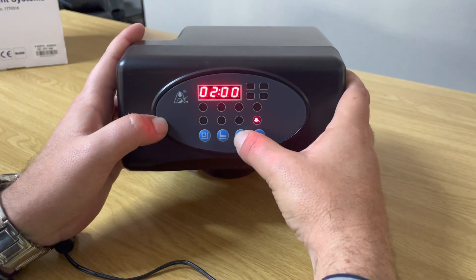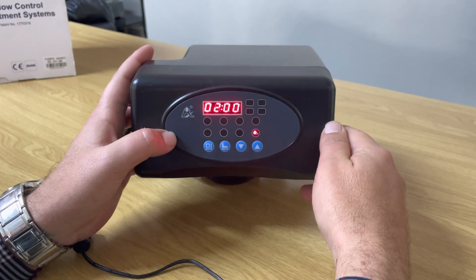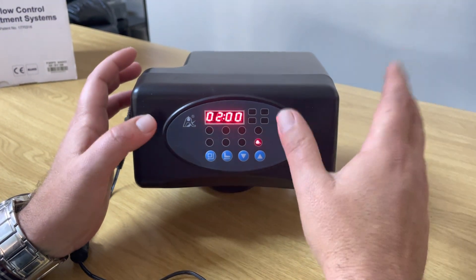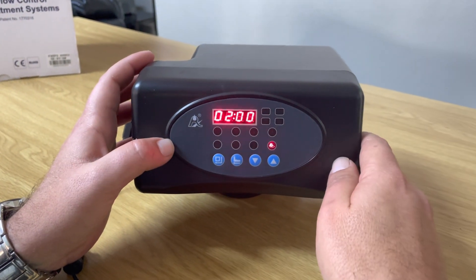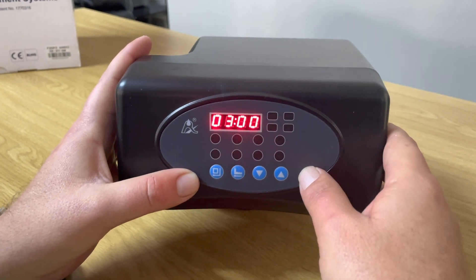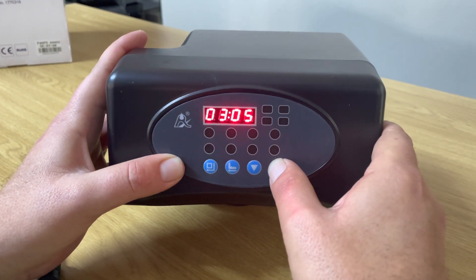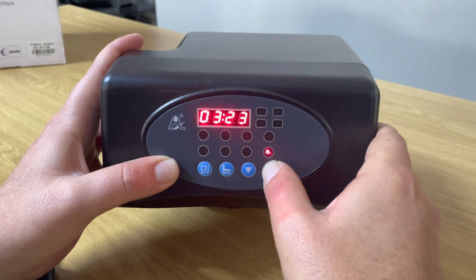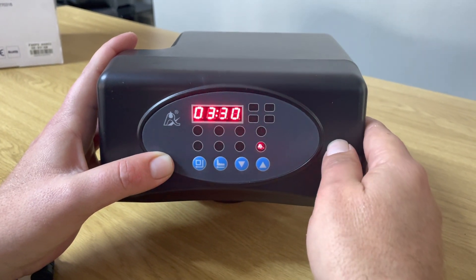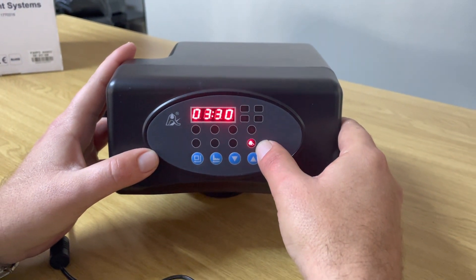Press down to move to the next setting. This is the time of morning when the regeneration process will happen. It's currently set at 2:00 AM. We want to set it to half past three in the morning. Press the square key — the hours light up. Press the up arrow to take it to 3:00. Press the square button for minutes, then press up to go to 30 minutes. Press the square button to lock it in. The spanner lights up confirming it's set.